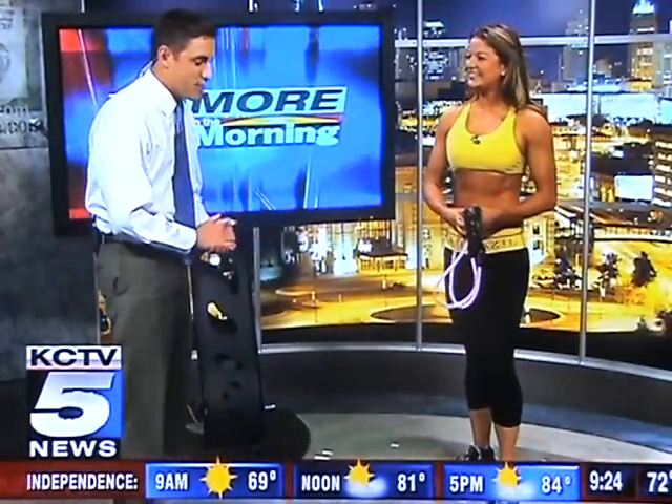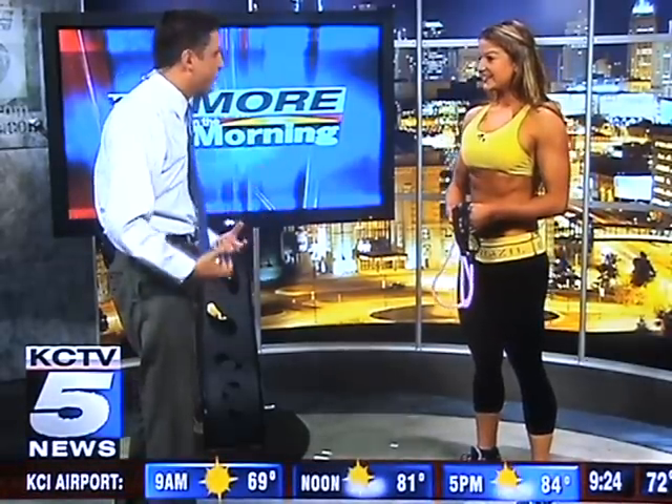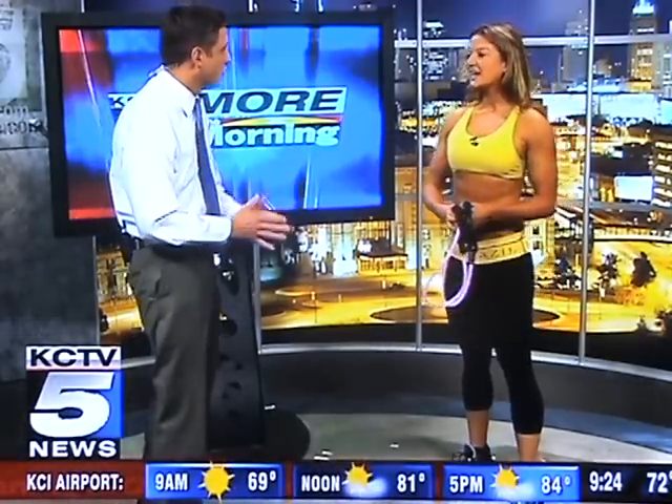People always ask me if I'm ever nervous, and I'm a little nervous right now, but to be honest with you — tell us a little bit about, you know, there are a lot of people who are tight on time. They don't maybe have time to go to the gym, and may not have all the equipment on hand. Are there things that people can do to exercise with little equipment?